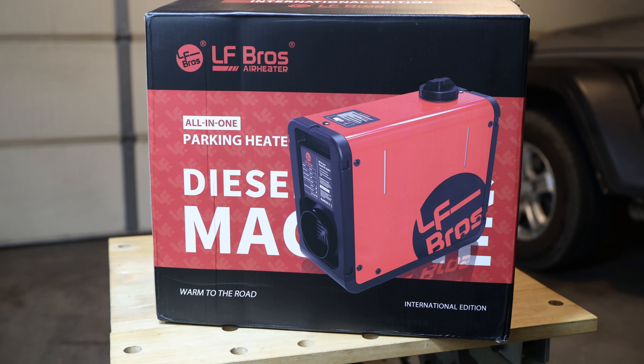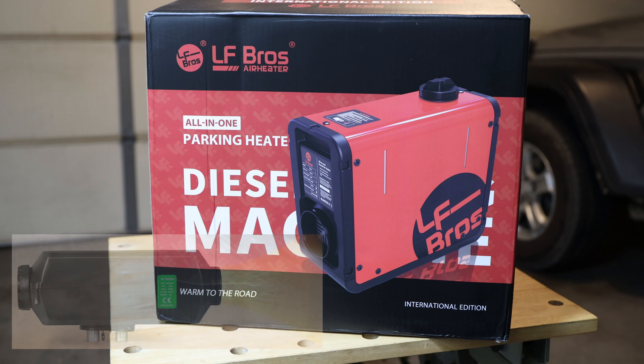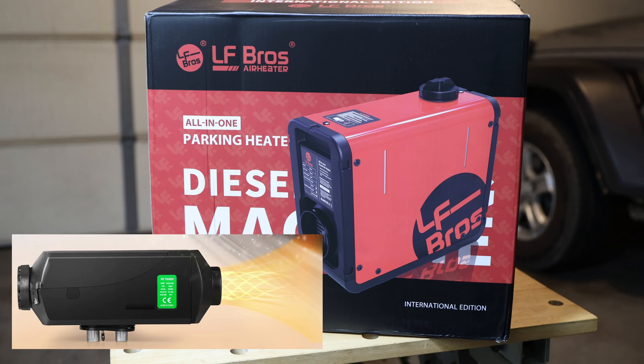Diesel heaters have lately had a huge hype and a lot of people like them — taking them camping, car camping, into vans and stuff like that. Those heaters are different from the ones you might put in a camper van.